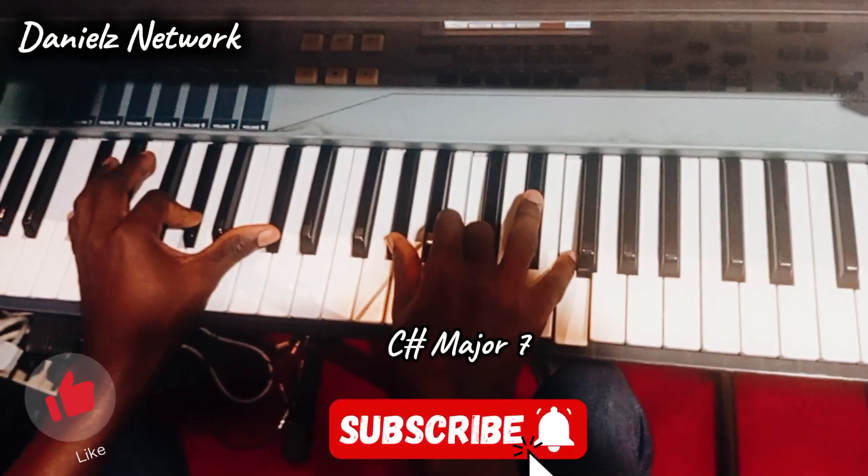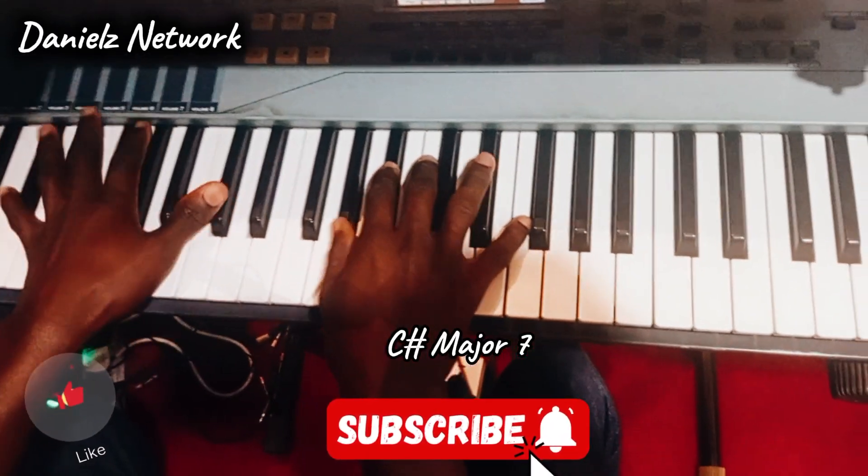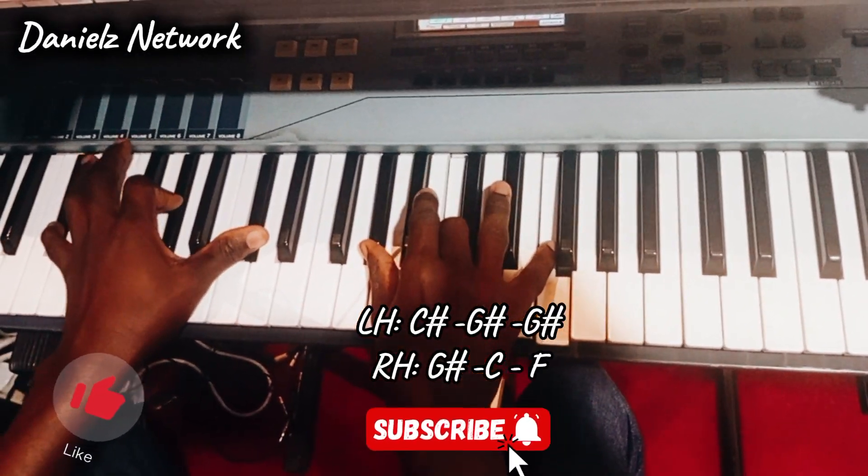So this is just C major 7. Then it's called — C sharp major 7, then.